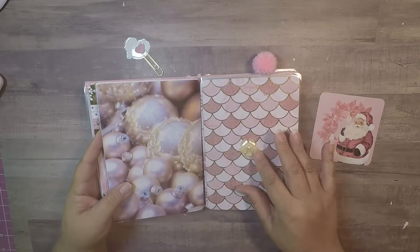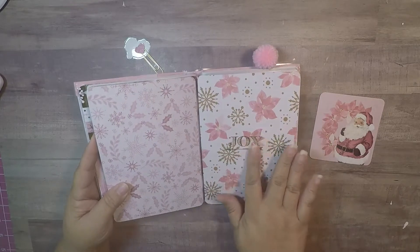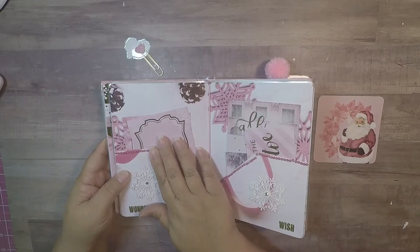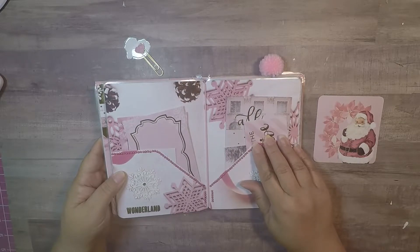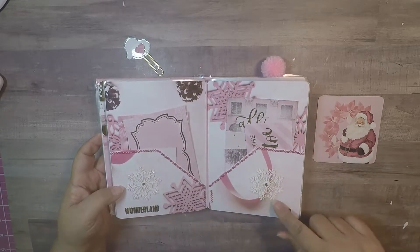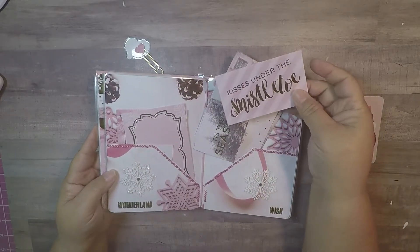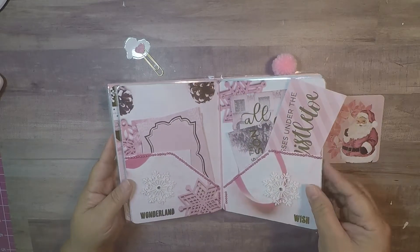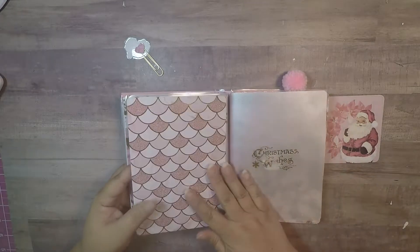I put a little flower here — this is my dashboard — and then I put the word 'joy.' This is my folder, and in my folder I put some pearl trim here. I put some cute snowflakes, I put 'wish and wonderland' here, and then some of the paper cards that came in the stack. That's my folder, and then here on the back I put 'Christmas wishes.'